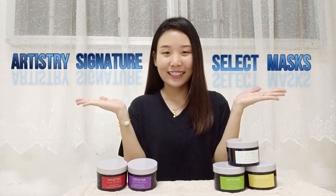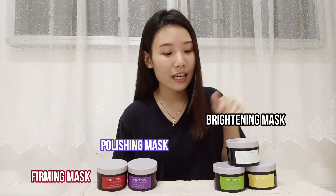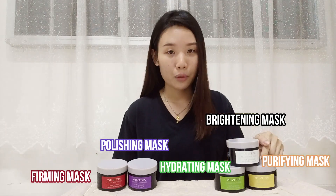Hi everyone, I'm Wing Nee and today I'm going to do a product review about the Artistry Signature Select Mask. Basically there are five different types of mask: firming mask, polishing mask, brightening mask, hydrating mask, and purifying mask. Today I'm going to try out all these masks and then share my results with you guys later. Alright, let's try it out!